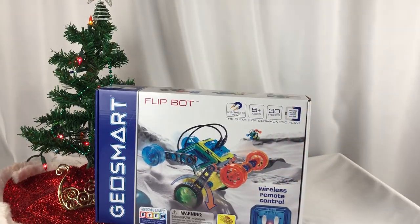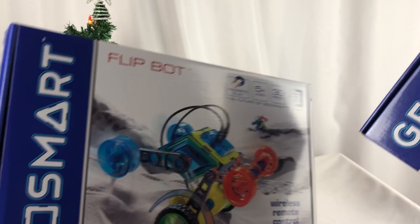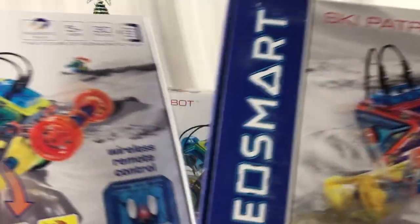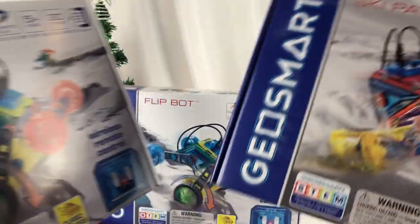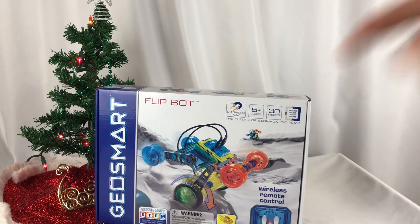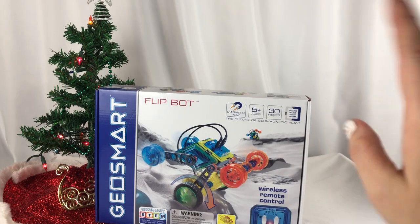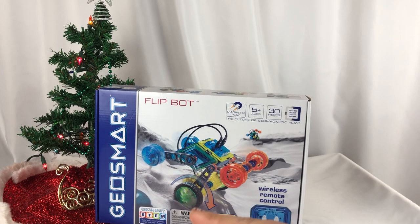I have this one right here and we are going to put that together. I also have two more — one just like the one I'm going to build, and another one that's a Ski Patrol. So I'm going to do a giveaway with two winners. Check the description below for a link to the giveaway — there are instructions, you can subscribe, visit our Facebook channel, and enter that contest.